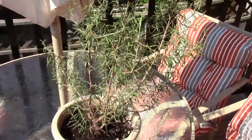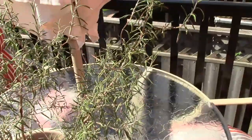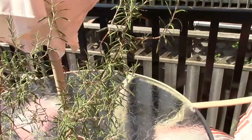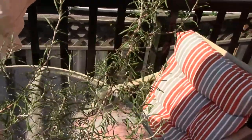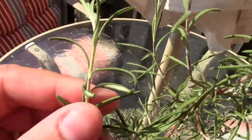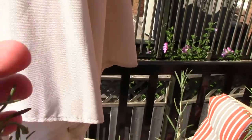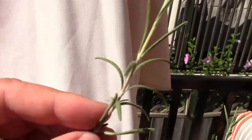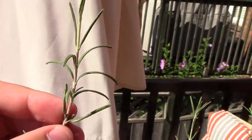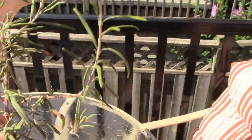I've popped my rosemary plant up on the table so we can have a better look at it. When it comes to taking cuttings, we want to look for new growth. The way to identify new growth is to look at the stem — you can actually see the transition from color on the stem. From brown to green: this green is new growth. I've always had more success planting new growth. I want to find a couple of long pieces, cut them, pop them in some water, and they'll start to root.